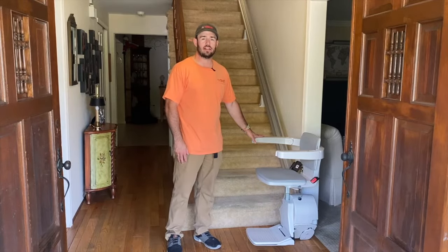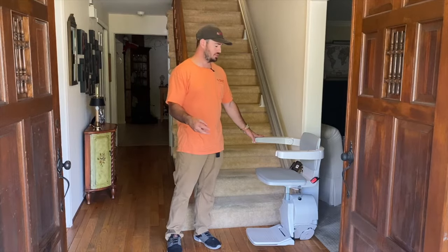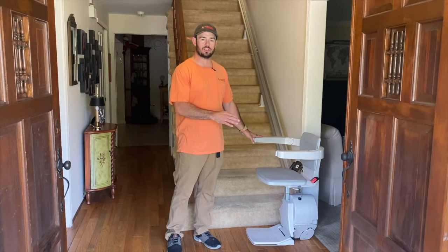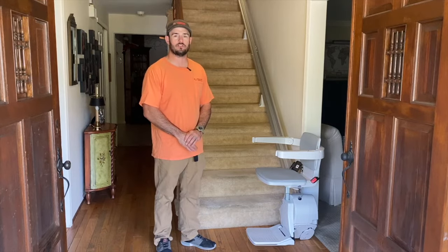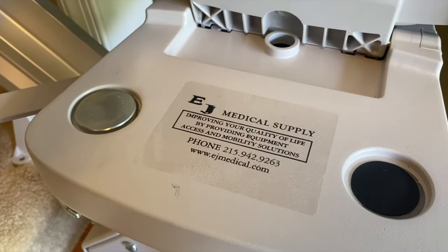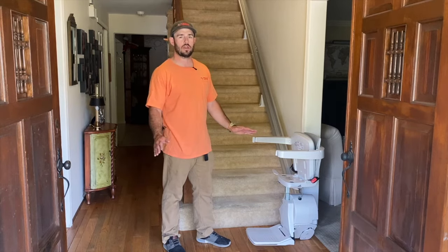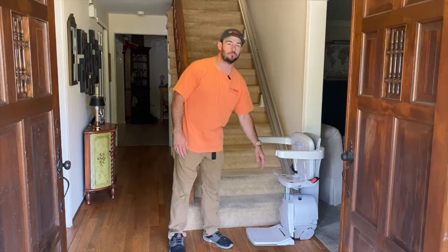With this stair lift there is a lifetime warranty on the major components, including the motor, transmission, track, and gear rack. If a part fails within your time of owning the stair lift, the part is fully covered. Anything installed within the first year — we fully cover the service of the stair lift. We put a big sticker right underneath the seat with our phone number on it, so if you ever have any questions or concerns, all you have to do is lift the seat up and give us a call.